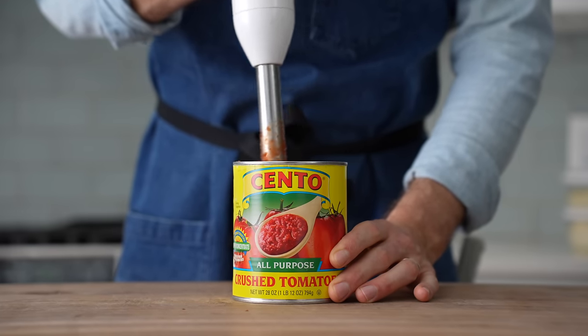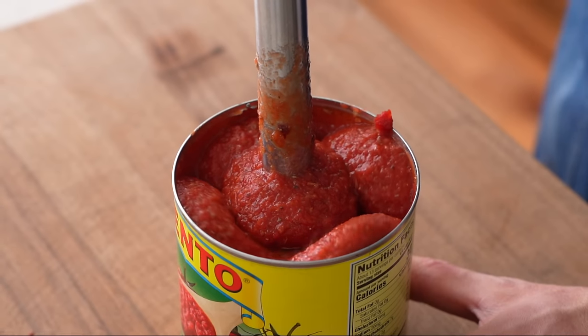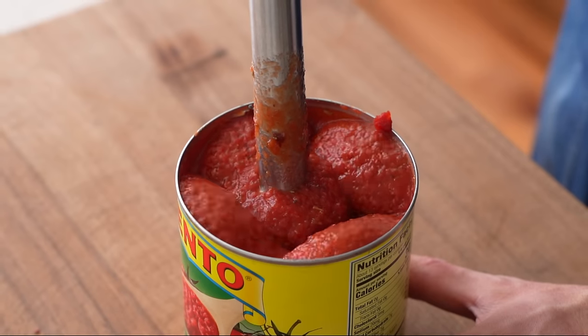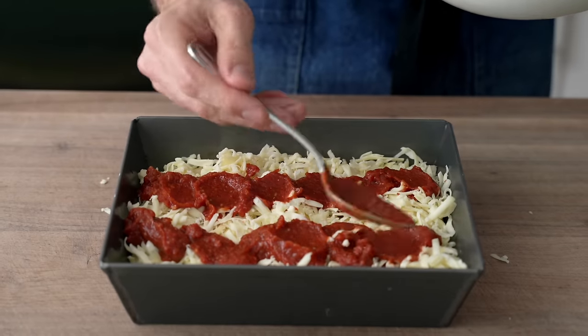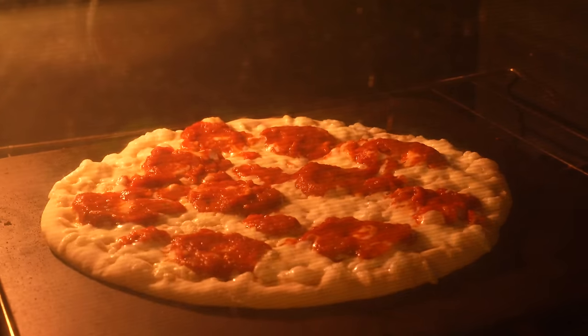For bar-style pizza, I tend to go with an easy-to-make lo-fi pizza sauce like this one, because that's most likely what the teenager making the pizza in the bar kitchen is doing as well. Cooked sauces with fresh onions and garlic and herbs are delicious, but for other styles of pizza like Detroit or New Jersey, where the sauce sits on top of the cheese and needs to be very thick and very intense with flavor.